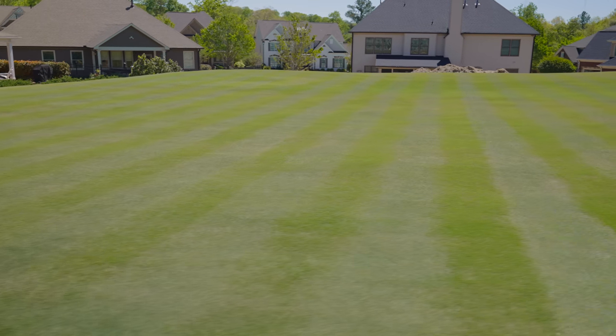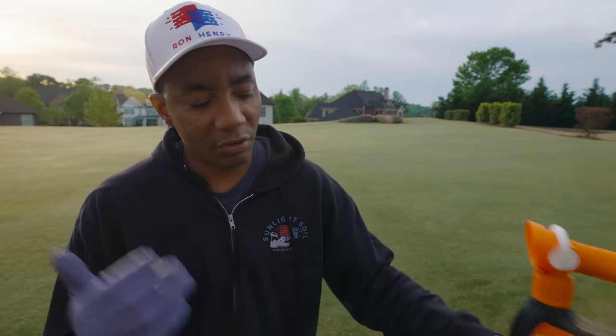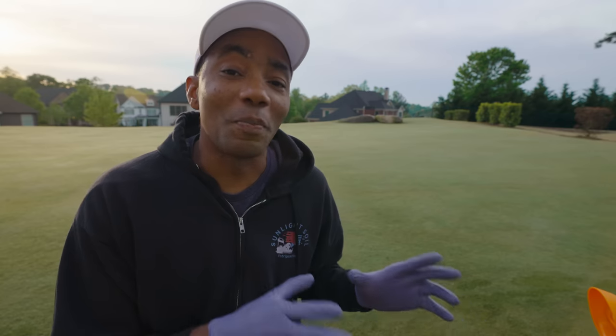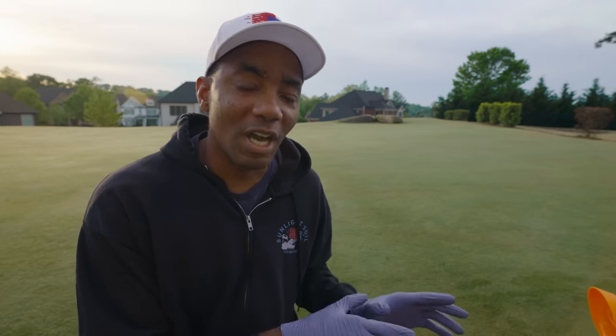When the lawn is fully green, that is when you'd wanna use something like this on zoysia. For the other grass types — Bermuda — the almighty Bermuda takes a licking and keeps on ticking. You can't hurt Bermuda. Even with Bermuda, it's still better to do this when the lawn is fully greened up, but it's gonna have less of an effect than it would on, say, a zoysia lawn.